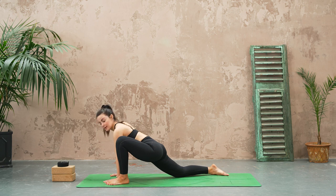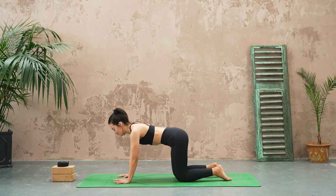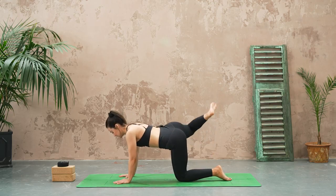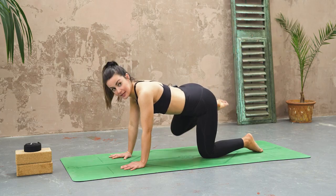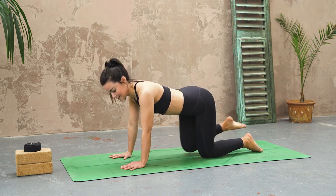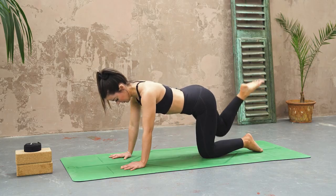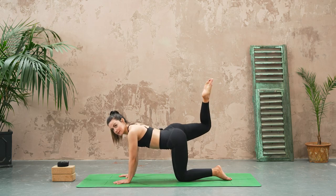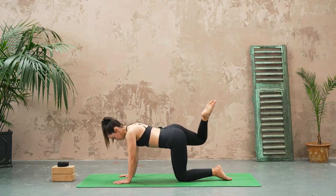Let's do the opposite side — raising up the opposite foot, begin to make some circles. See if you can isolate that movement so it just happens through the hip; it's quite challenging. And circle the opposite way — how big and controlled can you get those circles?